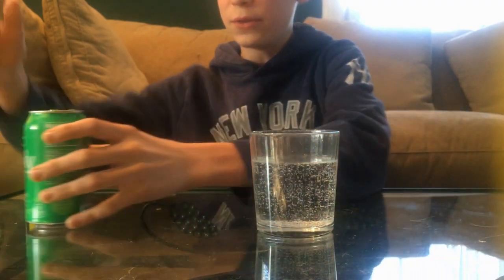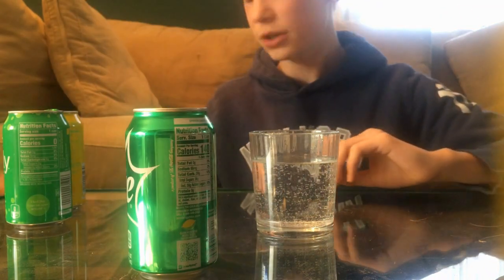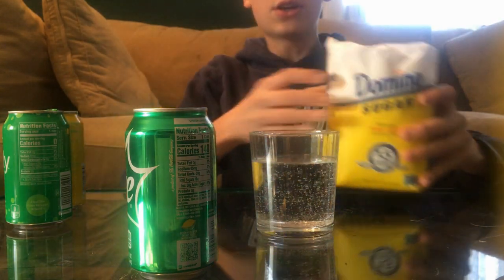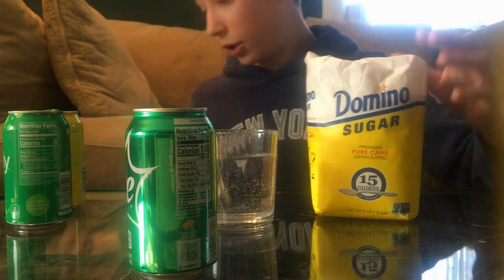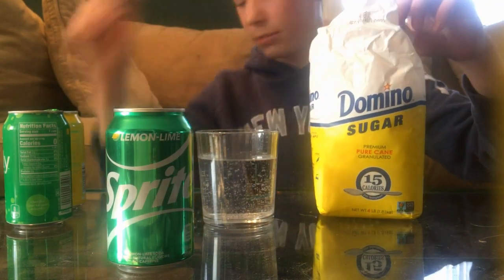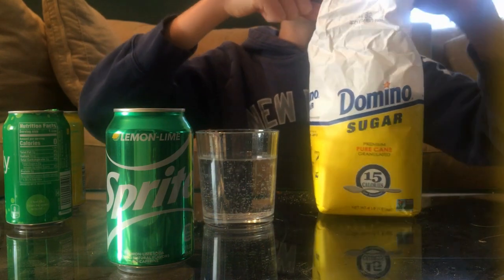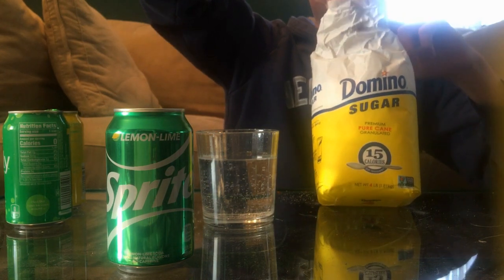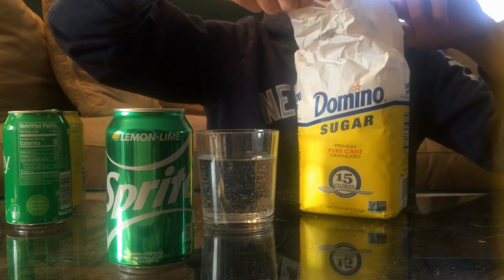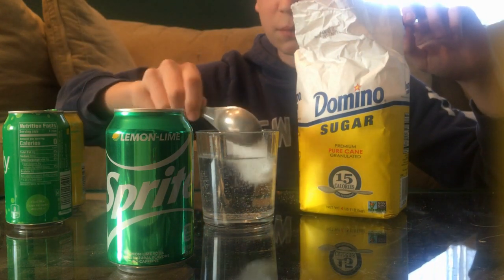If we check out the ingredients of the Sprite, it has 38 grams of sugar, so obviously we need to add some flavoring. We have some sugar — it's 38 grams — I have a tablespoon thing but I didn't know the conversion, so I'm just gonna pour some sugar into the glass. I'm gonna do two tablespoons.